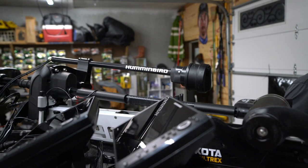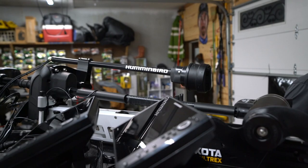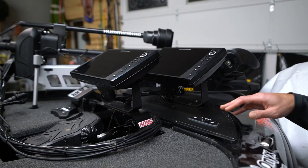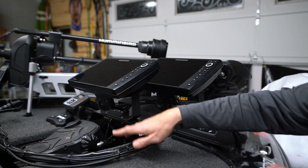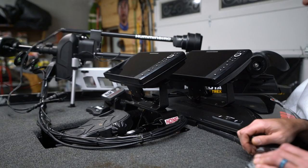Along with the trolling motor, two Humminbird Helix 12s up there — one dedicated just for 360, and the other I run Lake Master mapping and 2D sonar on. The one closer to me is the one I run 360 on; I like to get that picture as close as I possibly can. I've also got my Hydrowave over there, my foot switch for my talons — mounted up on a TH Marine Kong mount — and a TH Marine G-Force handle on the trolling motor.